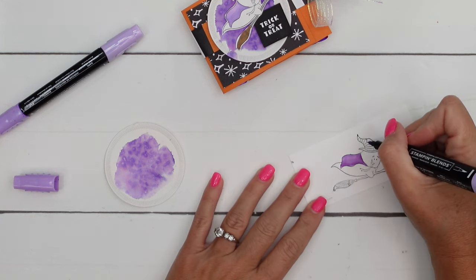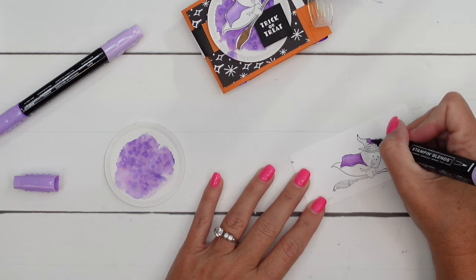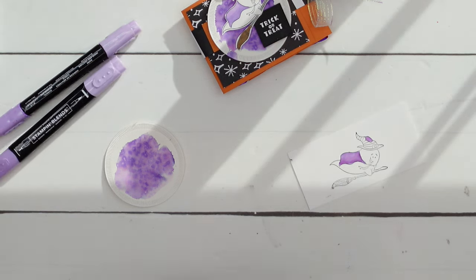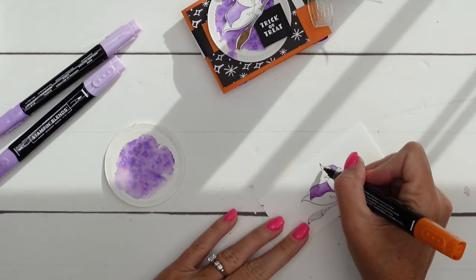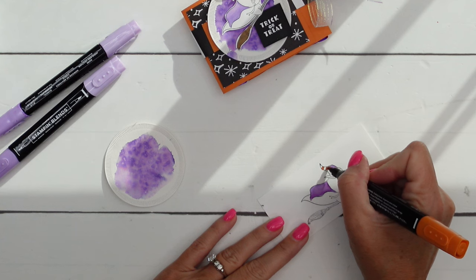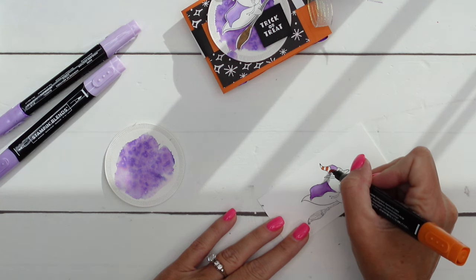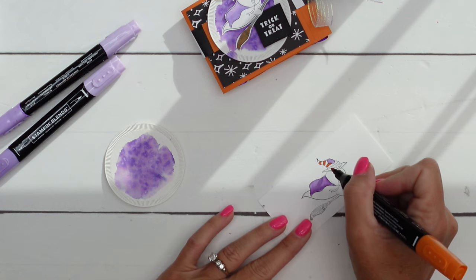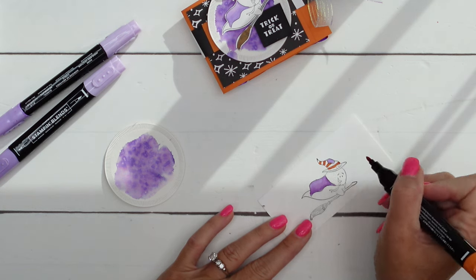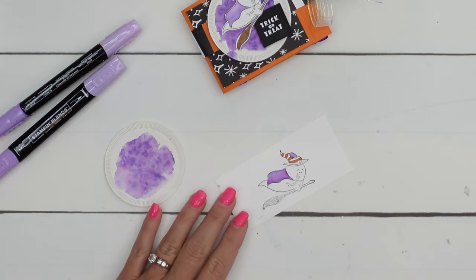Now I'm going to color this patch with Highland Heather. Then switch over to Pumpkin Pie Dark and color in every other line — this is really where I need my glasses. The sun is coming in my window, so let me finish this part and close the blinds. Hopefully that's a little bit better.